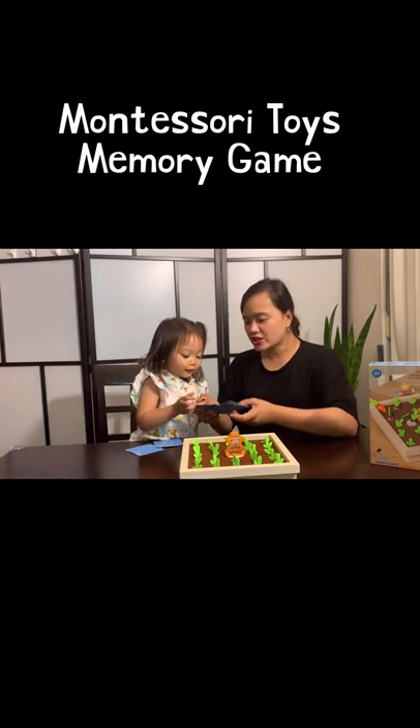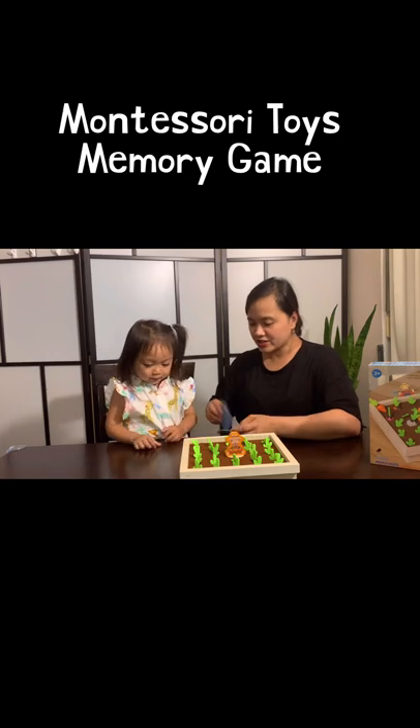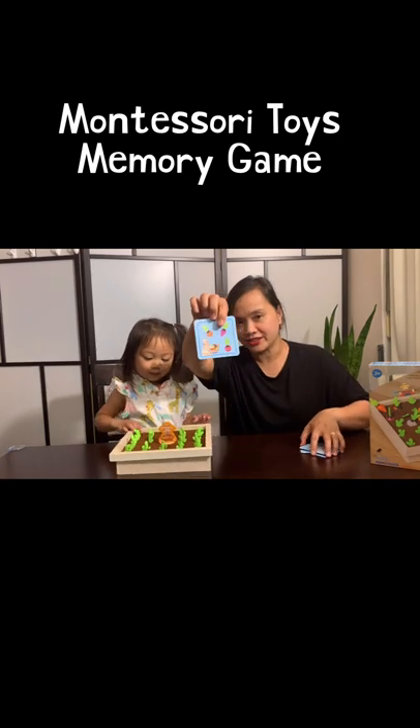The second game is the Memory Game. You need to look for the corresponding color and shape of the carrots or radishes on the card.